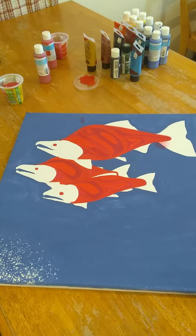Hey YouTubers, this is one of my canvas paintings. I'm working on it — a few drops here, but it's okay, that can be fixed. This is my basic design, the salmon paint I'm using. This is October 18th, 2020.